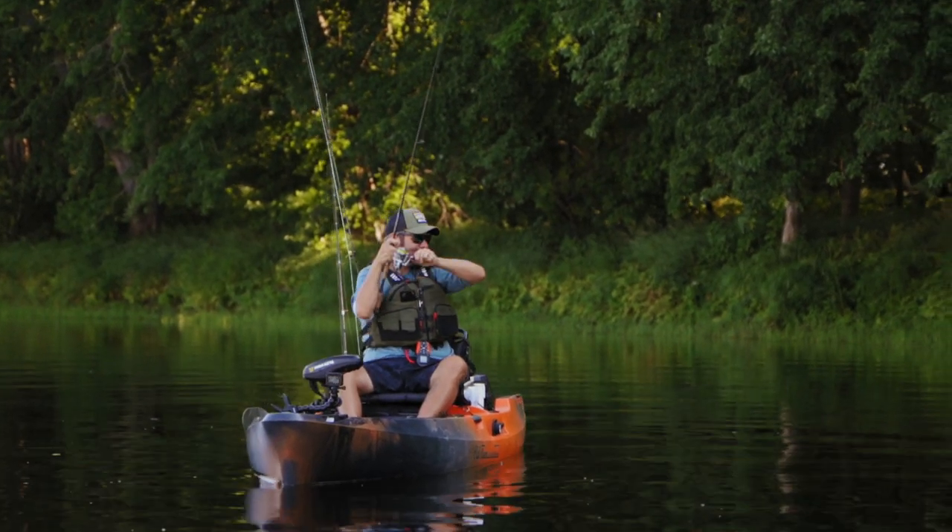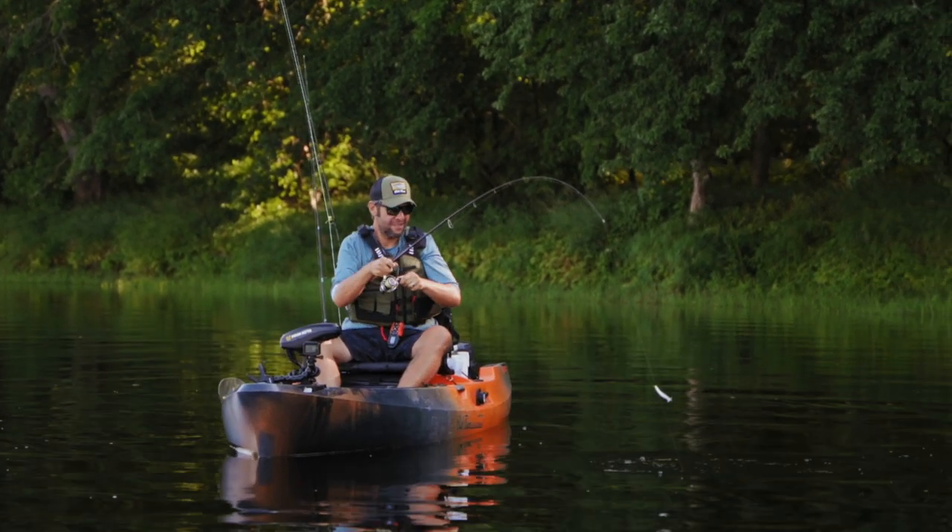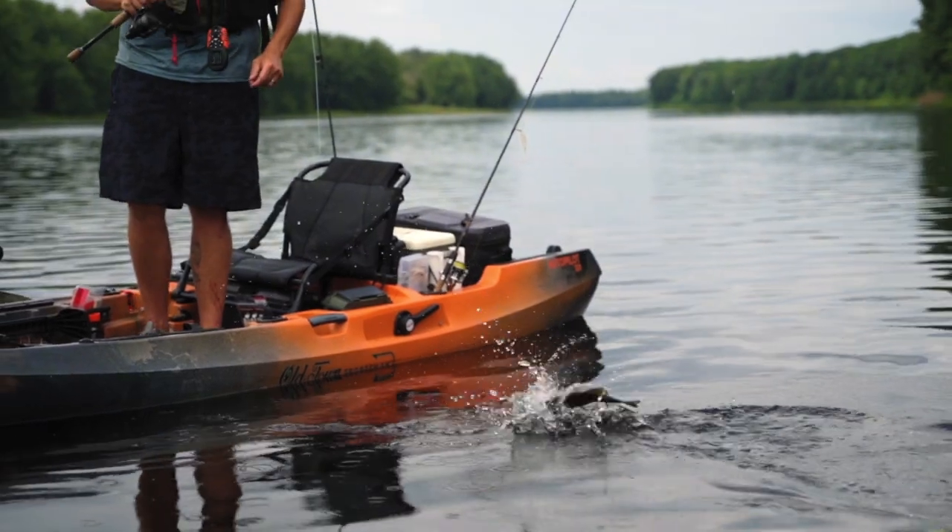Weedless style, you lose fewer baits, but a lot of times that nose hooking style catches more fish. Come on over and join me and my ragtag bunch of guests over on the Cut and Retie podcast. And if you want more tips like this, check out oldtownwatercraft.com.